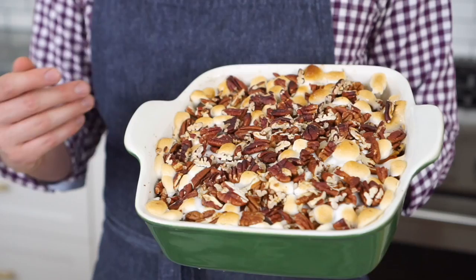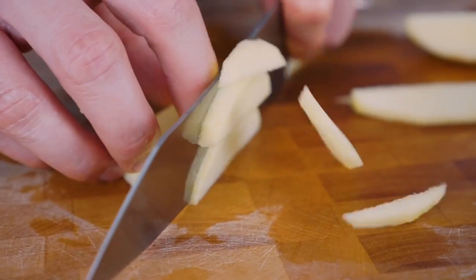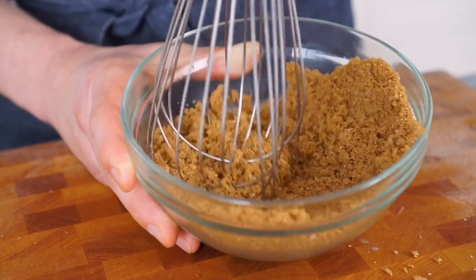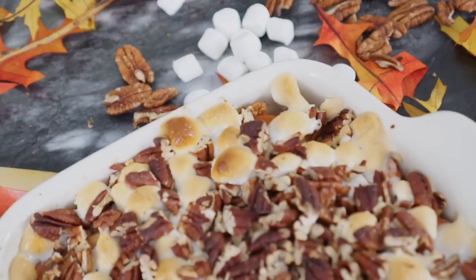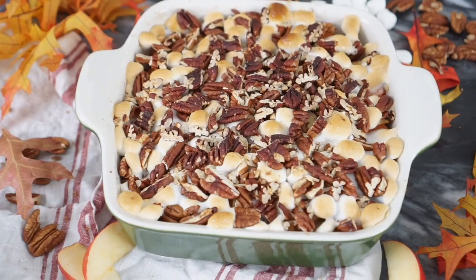Today we're making a sweet potato casserole to end all sweet potato casseroles. I know it doesn't sound like the most interesting thing in the world, but when it's done right, it is the highlight of any fall meal. Layers of delicious sweet potatoes, beautiful thin apple pieces, a sprinkling of brown sugar with lots of fall spices, and a drizzle of bourbon butter. It's all topped with pecans and little marshmallows because — autumn. Let's get started.